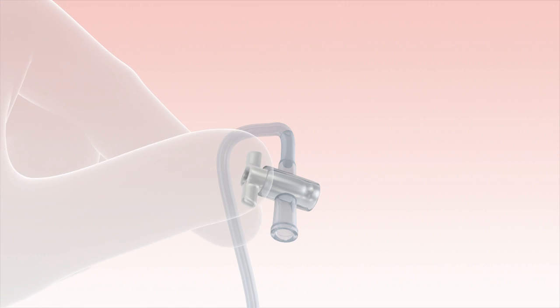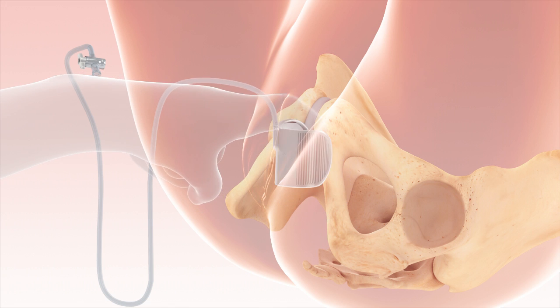After delivery, deflate the device by opening the tap. The device is removed by gently hooking the plate.